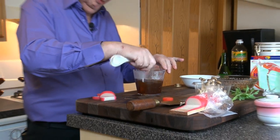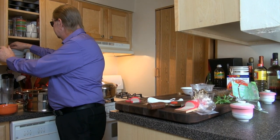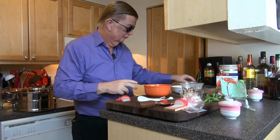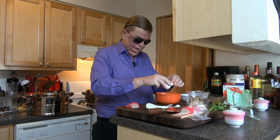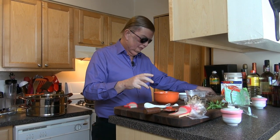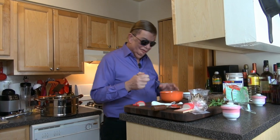The water doesn't have to be boiling by the way — I just had it on the stove on low and it came to just about a boil. Set that aside and grab another bowl. It's roughly one egg per serving per person that you're making chawanmushi for. There are two of us so I've got two eggs.